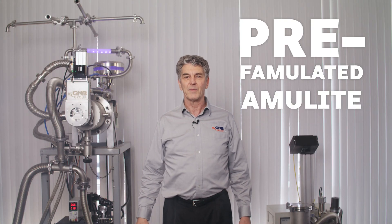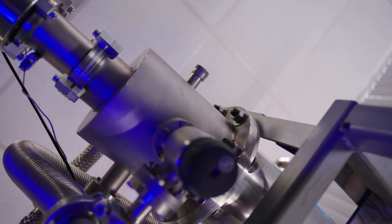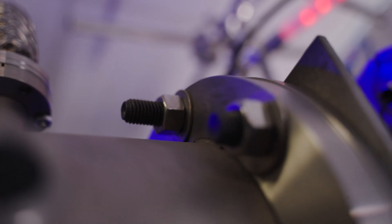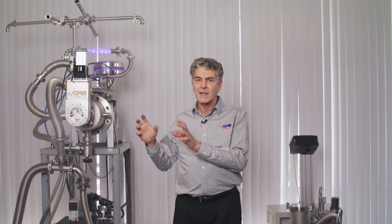This beta machine has a base plate of pre-famulated amulite surmounted by a malleable logarithmic casing in such a way that the two sperving dry-screw shafts are in a direct line with a panametric fan, the latter consisting of six hydrocoptic marzovanes so fitted to the ambifacent transaxial wane shaft that side fumbling is effectively prevented.